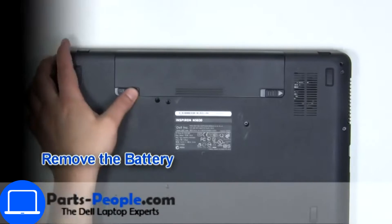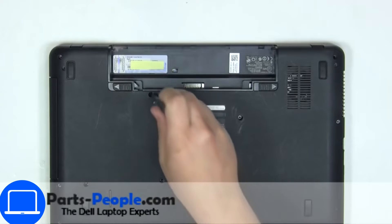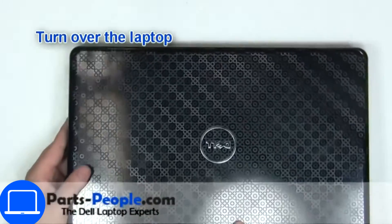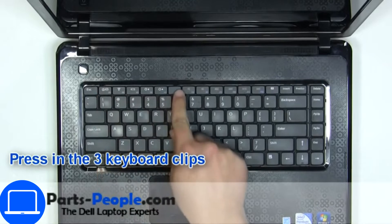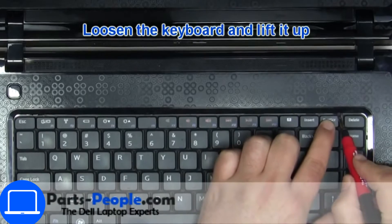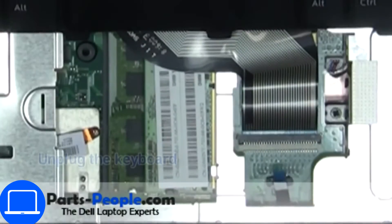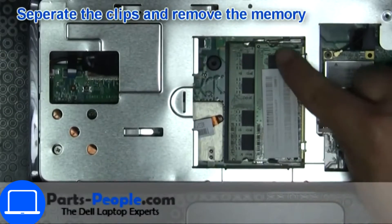Slide tabs outward to unlock and remove the battery. Now unscrew and disconnect the keyboard. Then separate clips and remove memory.